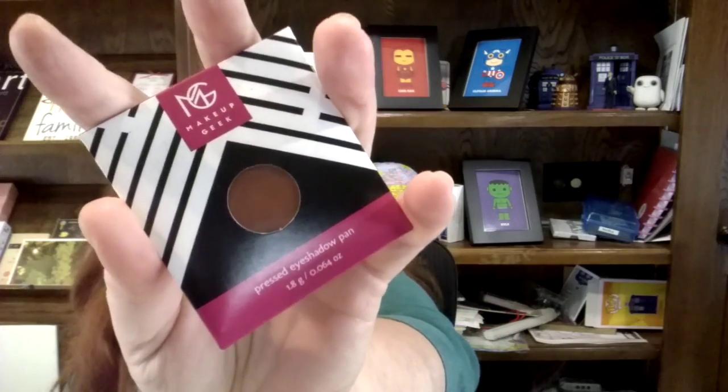I knew that Makeup Geek was going to be in this month's box and I'm super stoked about that. The first thing is a pressed eyeshadow pan from Makeup Geek in the color Coco Bear. This pan drops into a palette if you have one it would go with. I've heard great things about their shadows — in the pan it looks really heavy but it looks so pretty. Blended just a touch on the finger, it is so pretty.